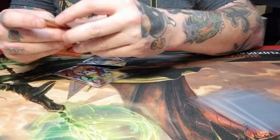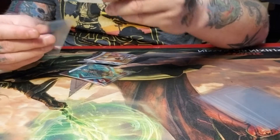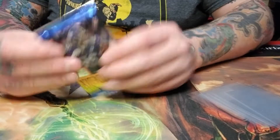I really need to learn how to set this camera up, honestly. I'm hoping this is working. I'm just making this video for the heck of it — why not? This is what I've been doing: opening cards.